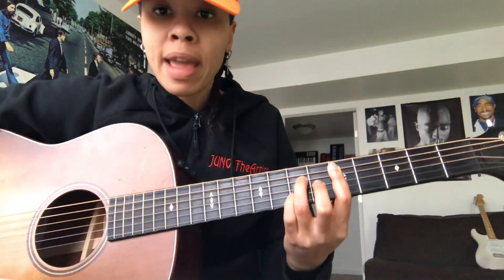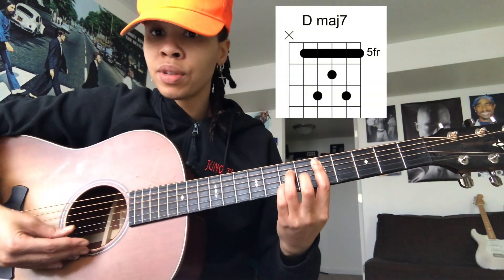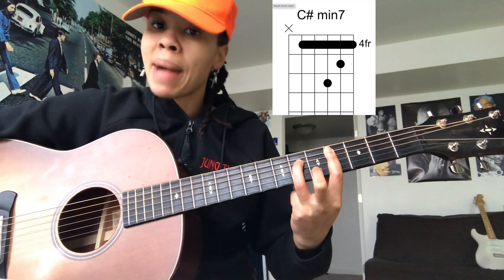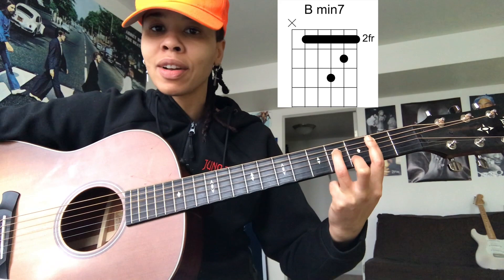This song is in the key of A major and it starts on D major 7, which is the four chord. So I'm just going to play through the chords: D major 7, C sharp minor 7, and then B minor 7.